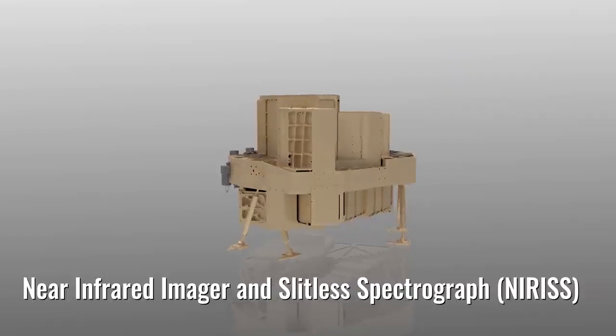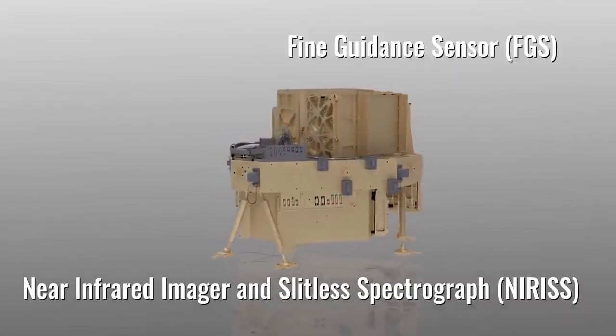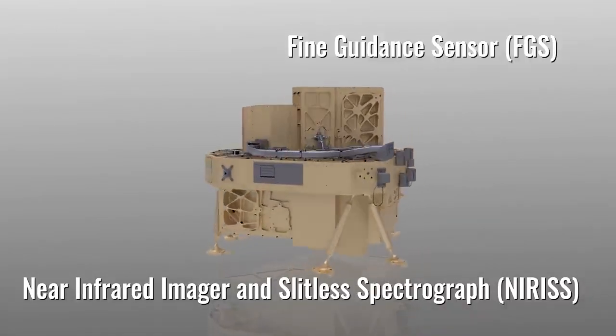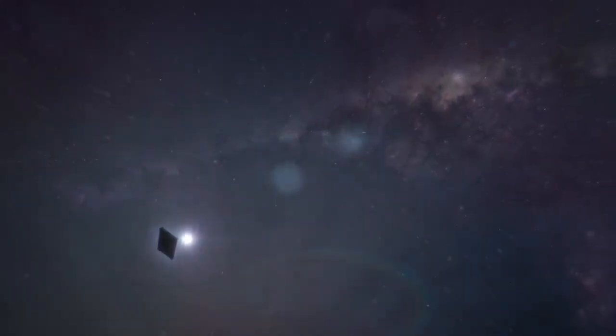The fourth part of Webb's instrument suite is two instruments. The Near-Infrared Imager and Slitless Spectrograph, working in concert with the Fine Guidance Sensor, will look for ancient light in the universe and information about planets around distant stars.